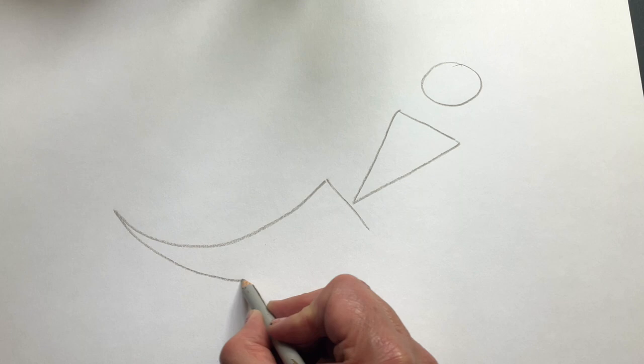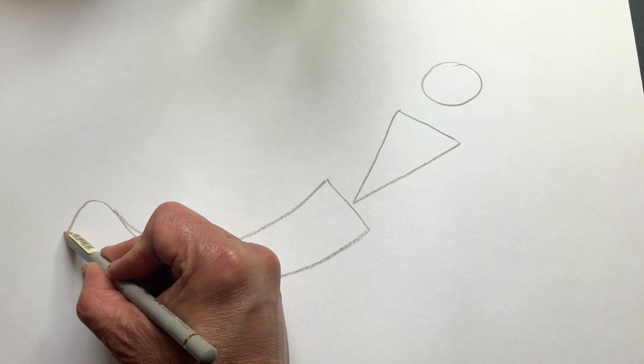So I'm going to start over here with a circle — doesn't matter if it's a bit wobbly. And now I'm going to draw a triangle at an angle underneath like that, and now another triangle but this one curves like that.